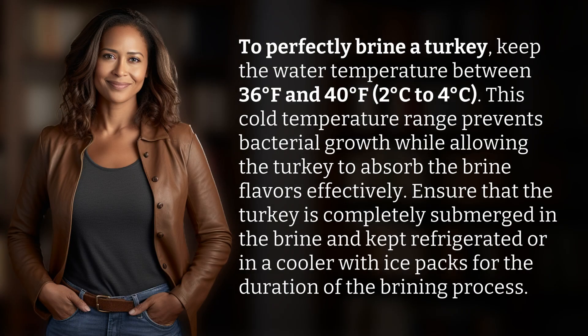To perfectly brine a turkey, keep the water temperature between 36 degrees Fahrenheit and 40 degrees Fahrenheit — 2 degrees Celsius to 4 degrees Celsius. This cold temperature range prevents bacterial growth while allowing the turkey to absorb the brine flavors effectively.